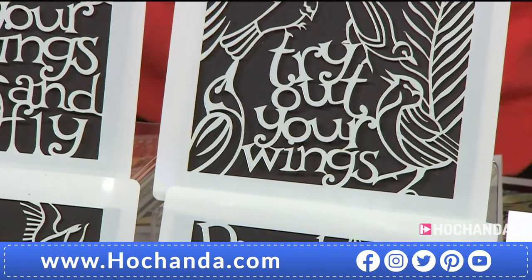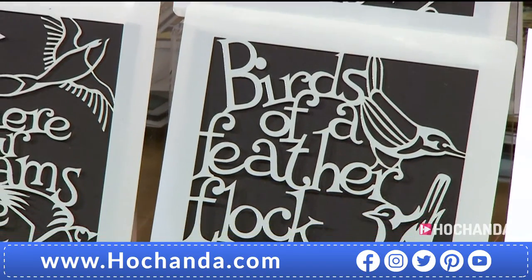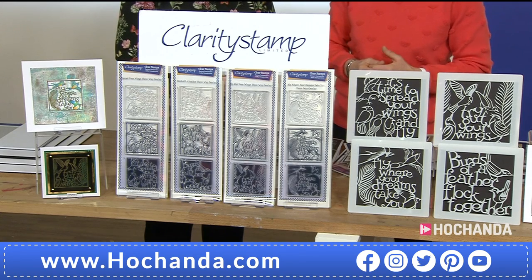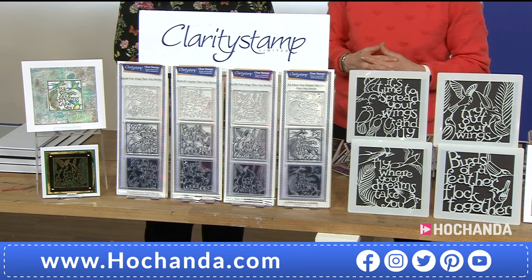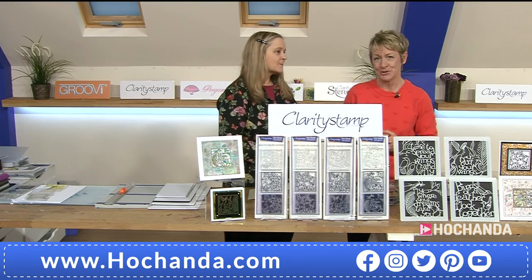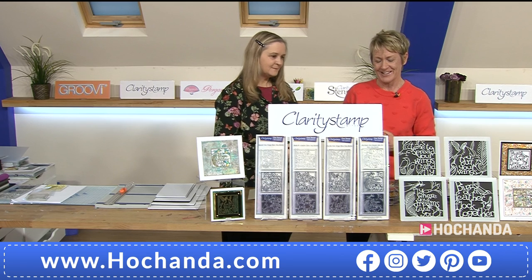If you want to buy the stencils separately, you can, but with a payment of £39.94, you can get all of these home on Flexi Buy — we send them all out at the same time, then you've got another payment in a month's time. A great way to spread your wings by splitting the cost into two. Item number 804756 is your one-day special.